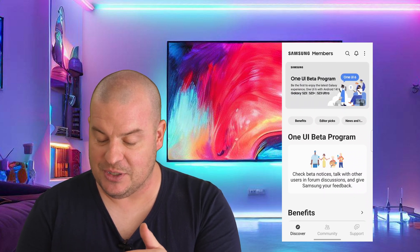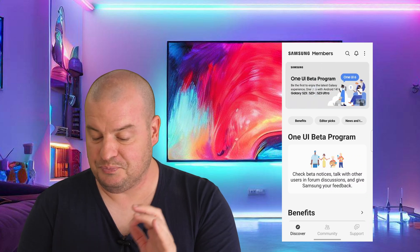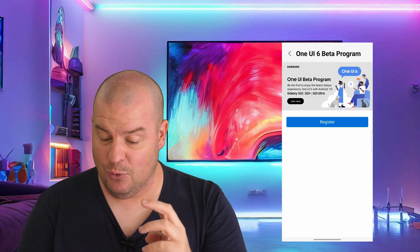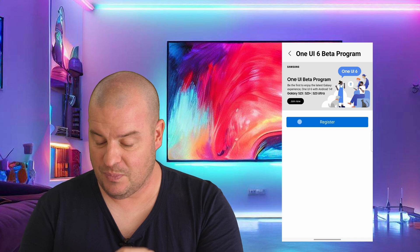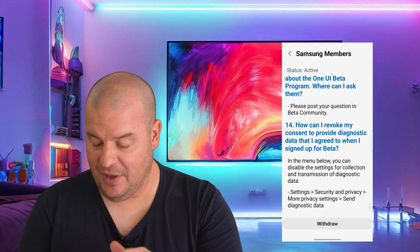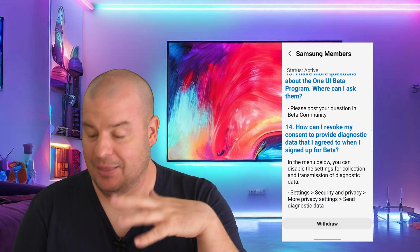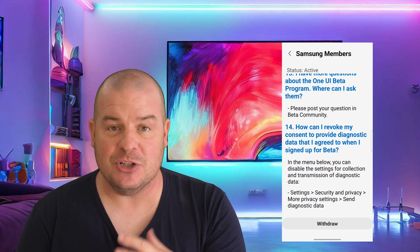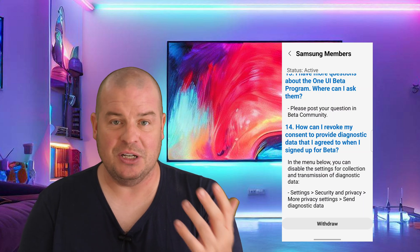Here it is right here — you can see 'One UI Beta Program.' All you would do is click on it and you're going to have to hit enroll or register. Hit register, then go all the way to the bottom and read all that stuff if you want. Mine says 'withdraw' because I'm already in it, but you would hit 'join' or whatever the positive answer is. Then go through the process of accepting all the terms and conditions.